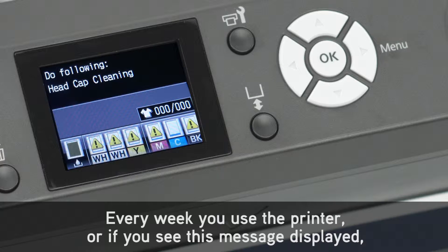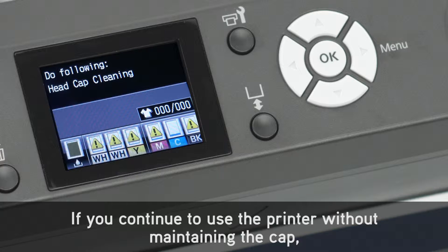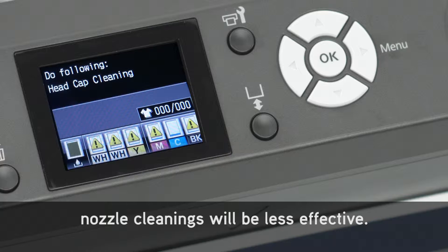Every week you use the printer, or if you see this message displayed, you need to clean your suction cap. If you continue to use the printer without maintaining the cap, nozzle cleanings will be less effective.